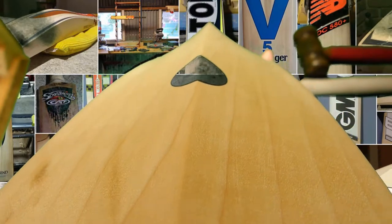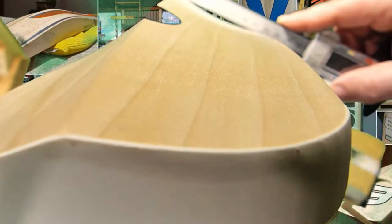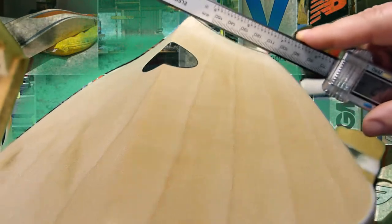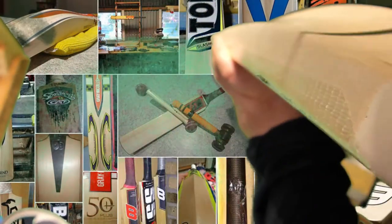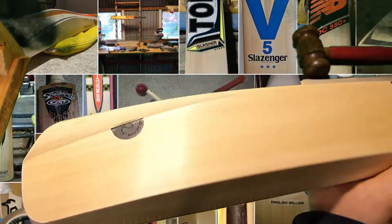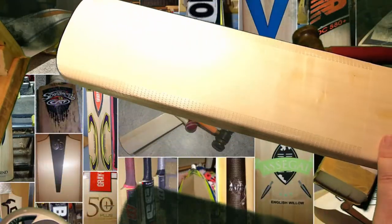Turning it around, you've got quite a lot of power there when you middle the ball. As far as the concave goes, you've got about 2–3mm taken out just for balance, and that goes all the way down through the toe. These are all hand-crafted by James — these aren't the signature model, this is the grade below it.